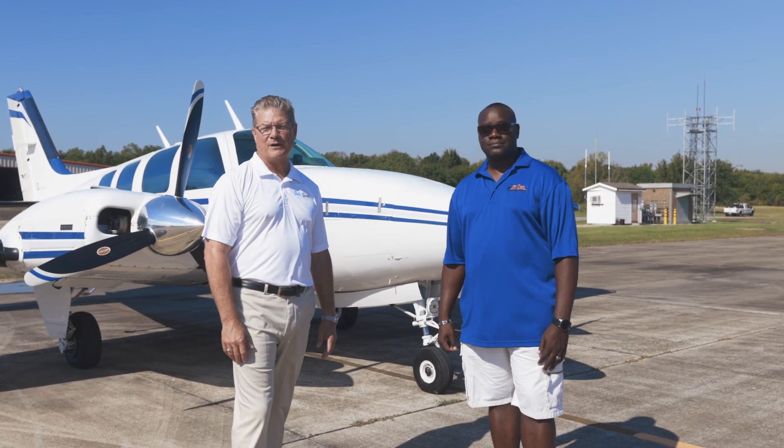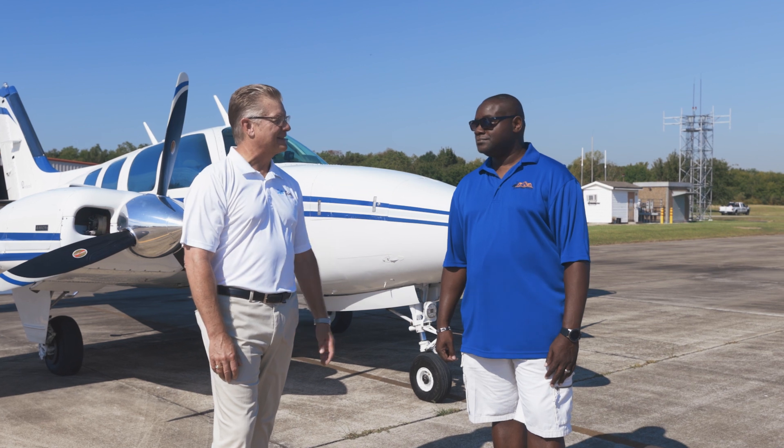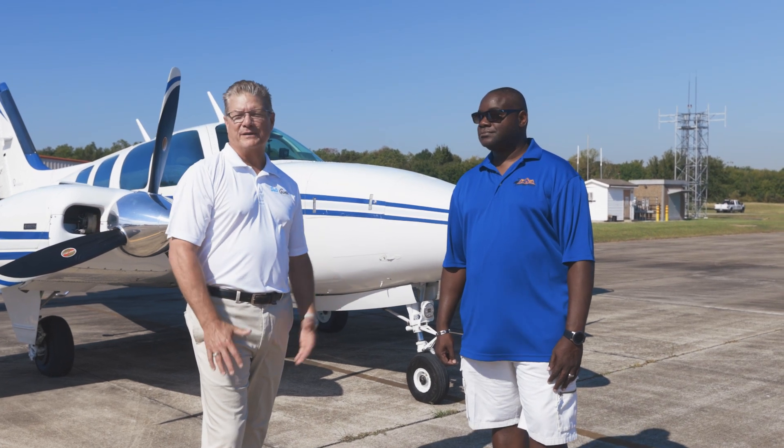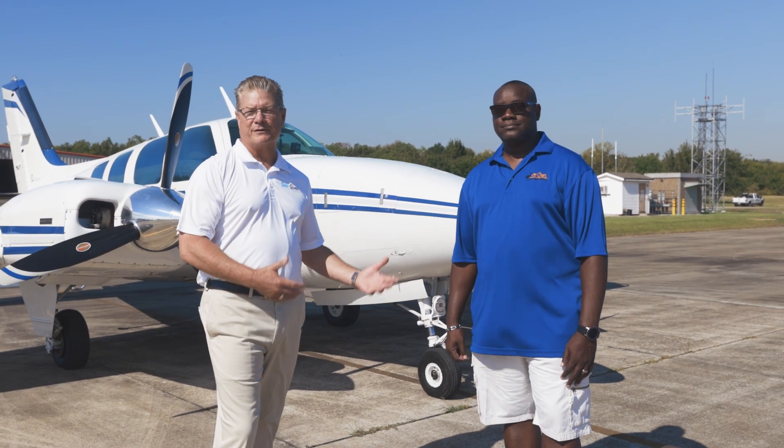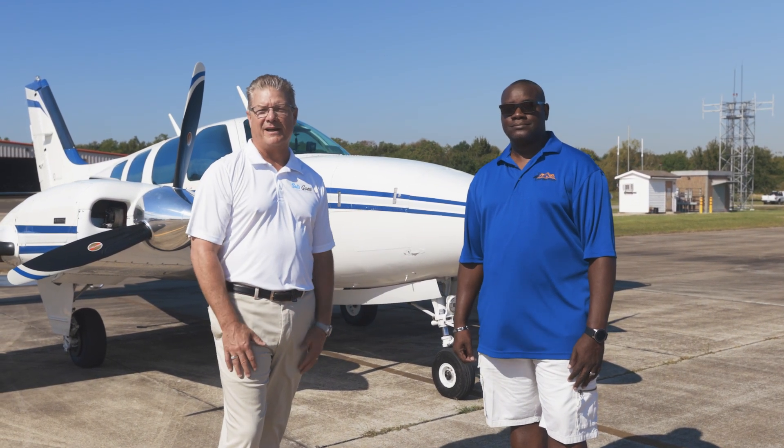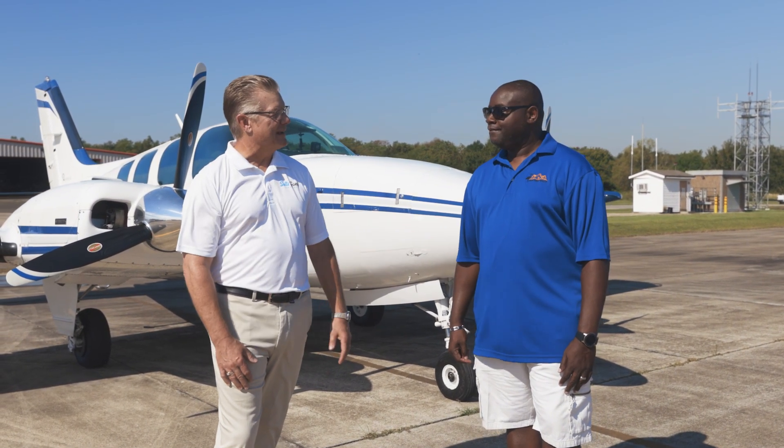Hey folks, it's Captain Julian with SALTSCON. We're here today with my friend Captain Pascal Alexander. Both of us have been in the airline industry for a long time, and both of us are instructors and evaluators at a major airline. How long you been in the business, Pascal?